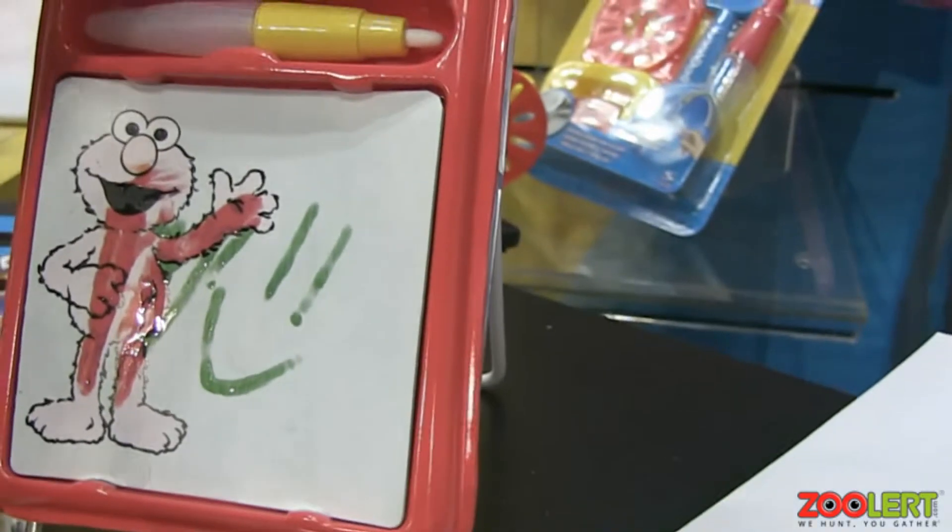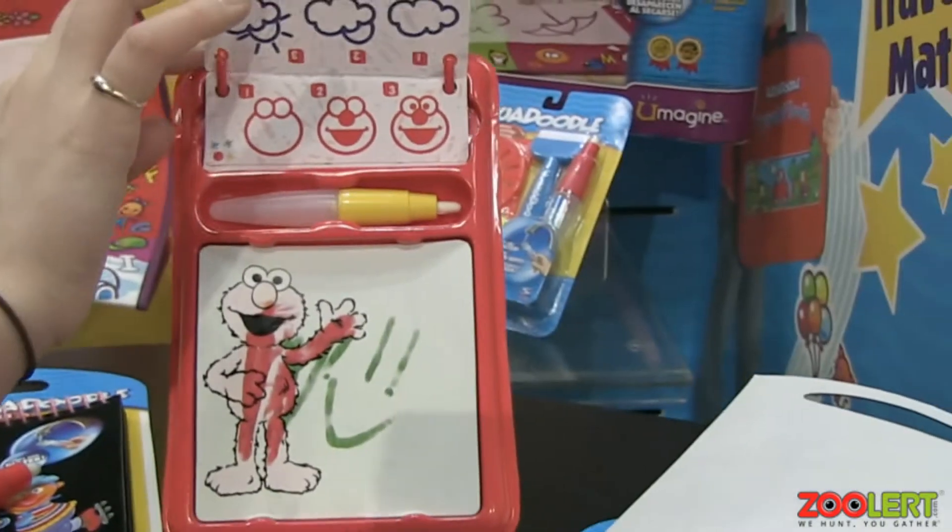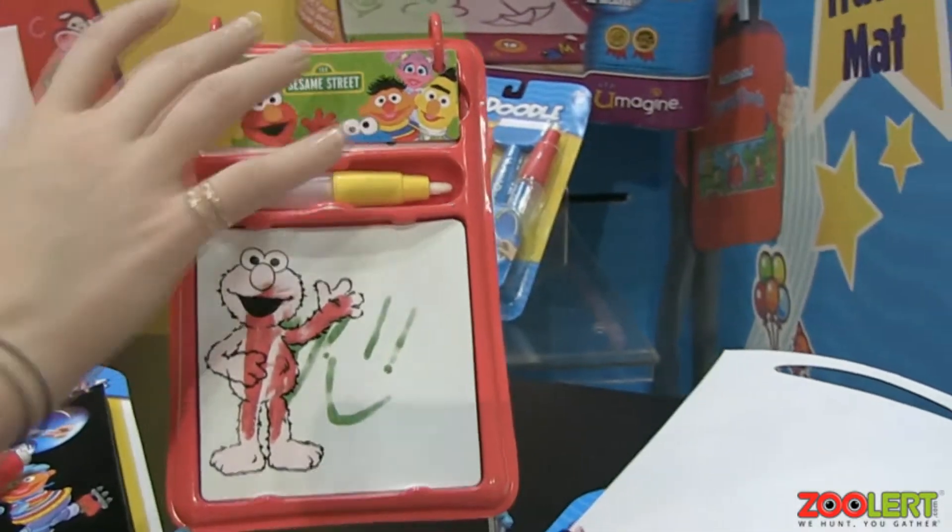And this — you can do great drawing tools. So it's going to teach kids how to draw, which is really, really nice. It's a lot of fun.